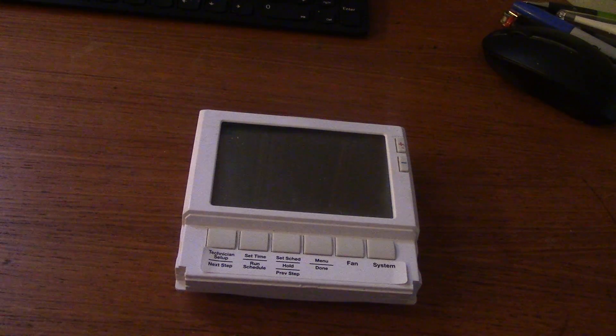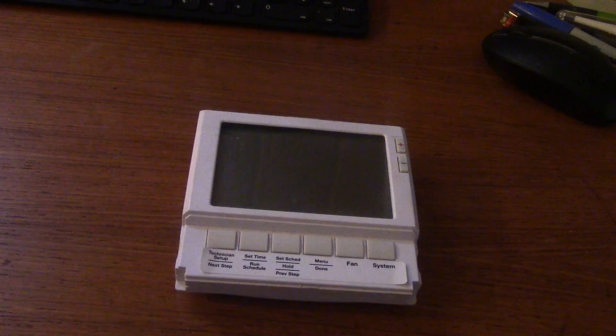Hello YouTube. Today we're going to go over some stuff with thermostats. We're going to start with how to wire up a thermostat.